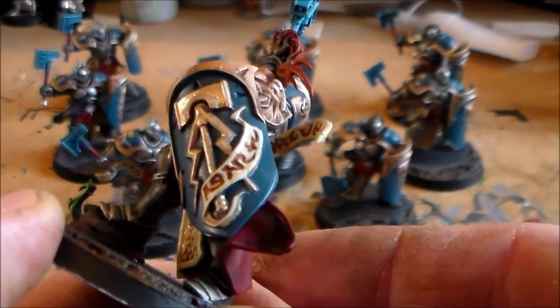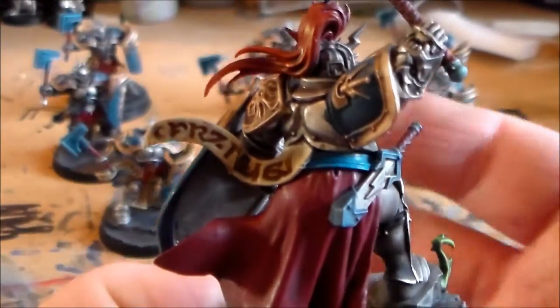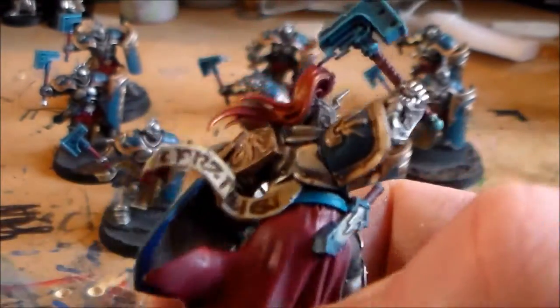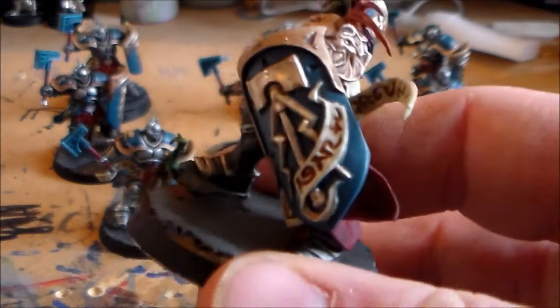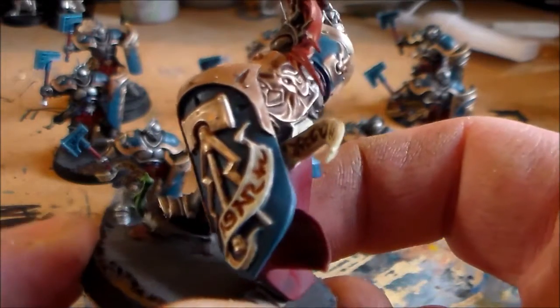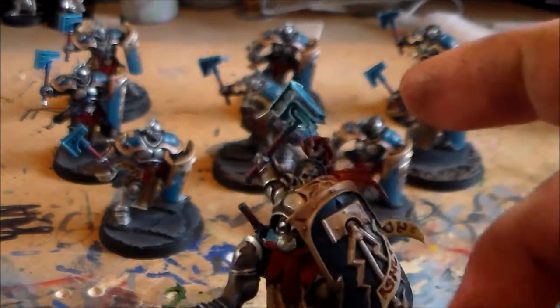I'm happy with how I got the cloth on the shield to come out. The cloth prayer thing hanging off him was just Zandri Dust with a brown wash and then Zandri Dust over it, but I didn't like how the wash came out — it was either not enough or too much. So for the shield, instead of the brown wash I went with a regular Flayed One Flesh base, then highlighted up more with Zandri Dust mixed with a bit of white each time, and it turned out better than I expected. That's the way I'm doing it from now on.